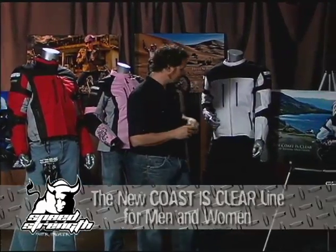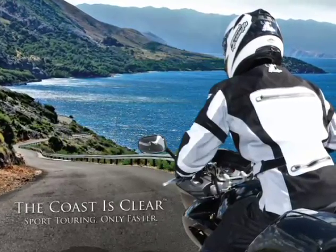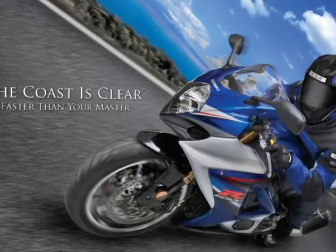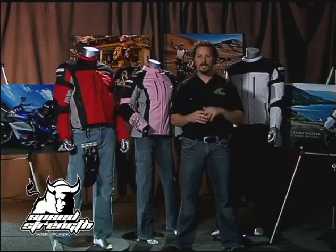Whether you're a sport touring rider enjoying the back country roads and nice ocean and scenery landscapes, or you ride a sport bike and you're into fast back road riding, or even a cruiser bike — regardless of what you ride, the Coast Is Clear is a great waterproof, windproof, three-layer jacket.